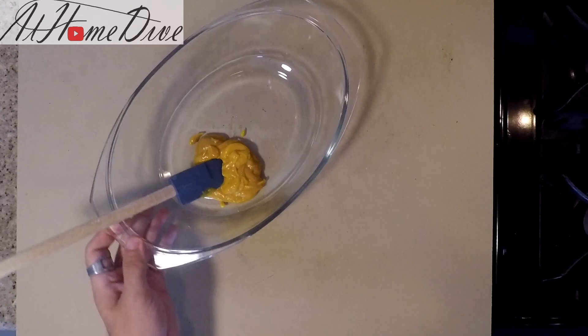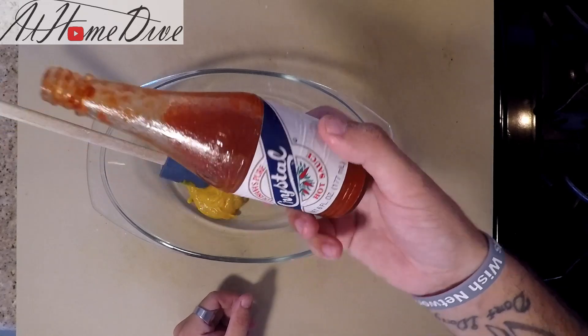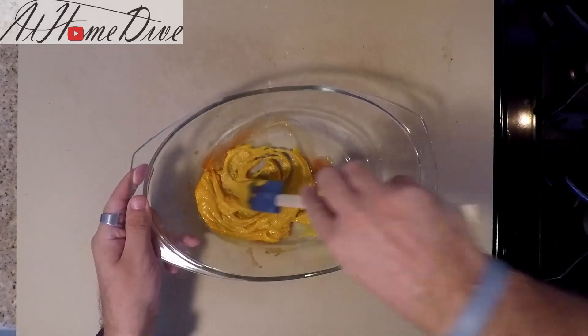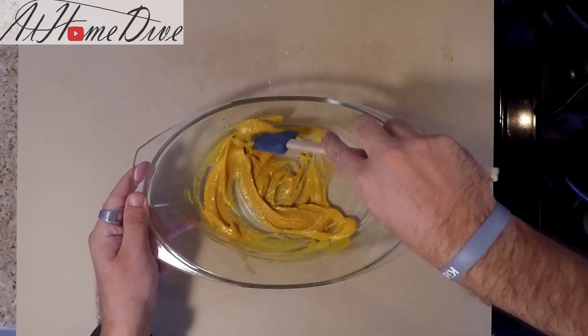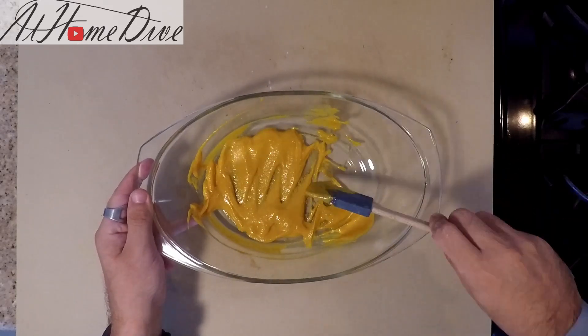Next, we're going to make up the batter that we're going to roll the fish in before we roll it in the cornmeal. To start, we're going to use about half a cup of Dijon mustard. I love Crystal hot sauce, so we're going to throw in about two tablespoons of that. We're simply just going to mix those two together. A little bit really goes a long way whenever it comes to just coating the fish.